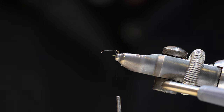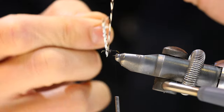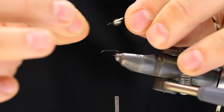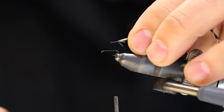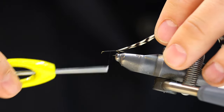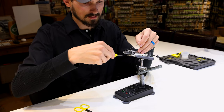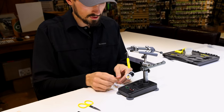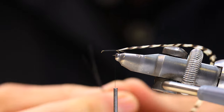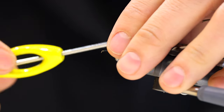Once we get to where the barb is, we're going to get a grizzly dry fly hackle in the appropriate size — this is for a size 18 to 20. Stroke the fibers perpendicular from the stem, strip off a few to give a clean tie-in point, and tie this down at the bend of the hook. Walk the thread all the way up to where we started to keep a uniform underbody, then bring it back to the tie-in point. Next, we're going to use peacock herl — grab two strands of strung peacock and tie those in by the tips, making sure the tips are even.